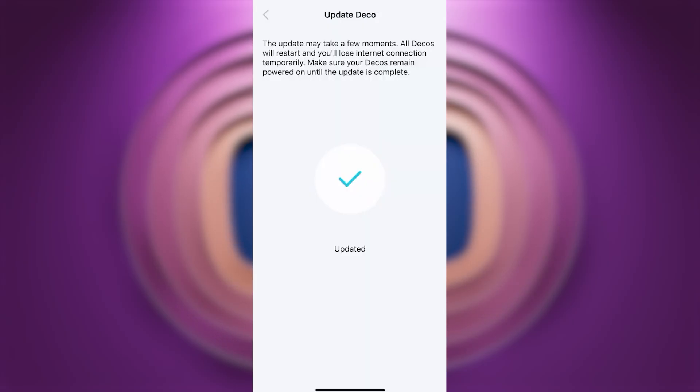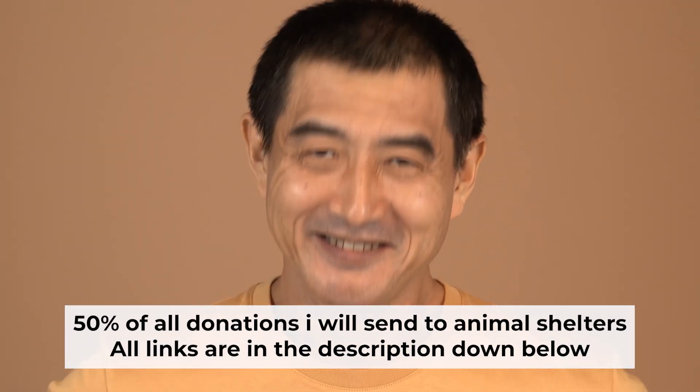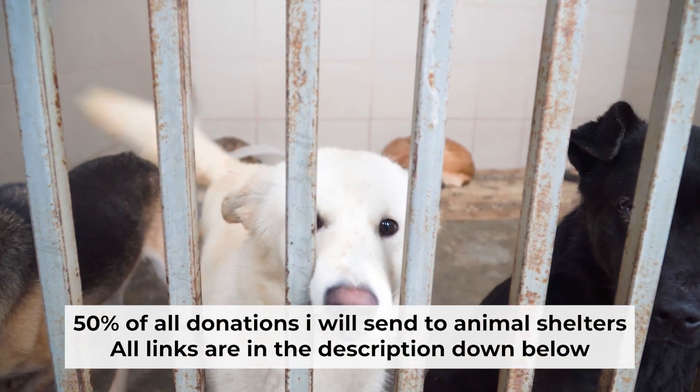Done — you have set up your Deco. That's all! If my video was useful, please support my work. I donate half of all donations to shelters. You can find more details in the description below.